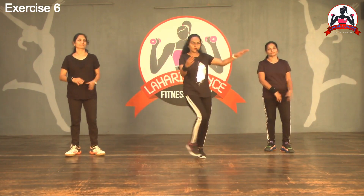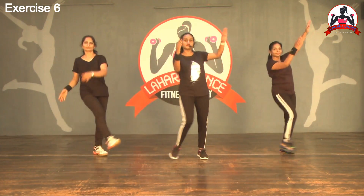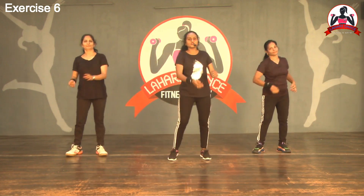So let's start. One, two, three, four, five, six, seven, eight. So that is the first movement.